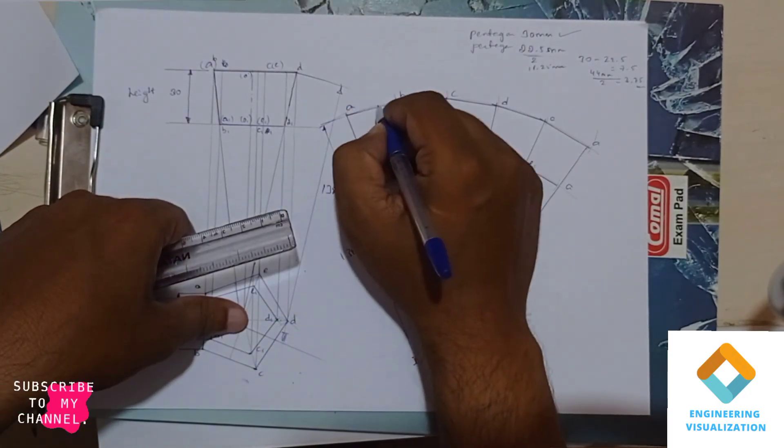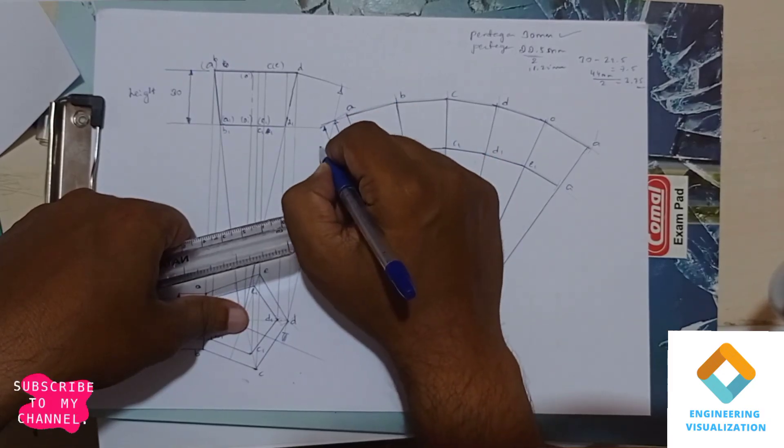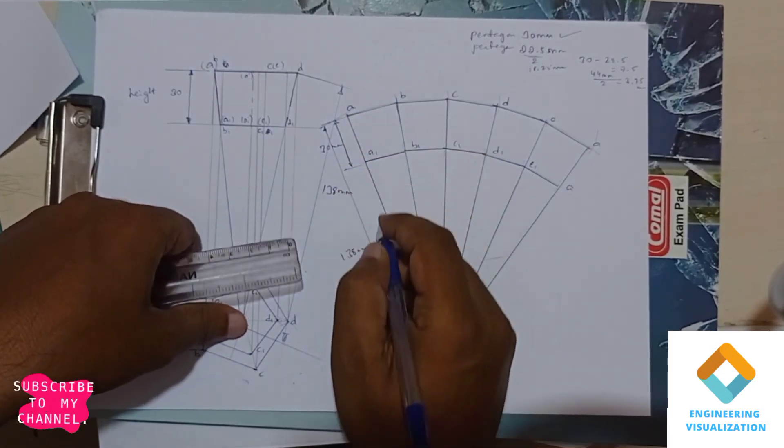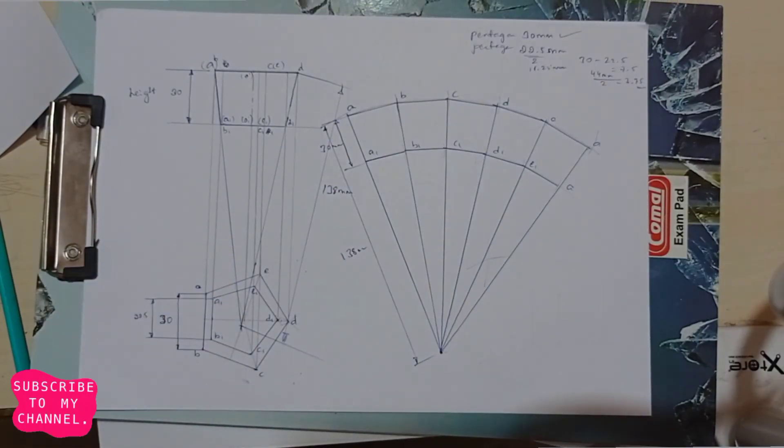The height is 30mm — mention that dimension. Thank you all for watching the video; share it with maximum students so that they can be benefited.